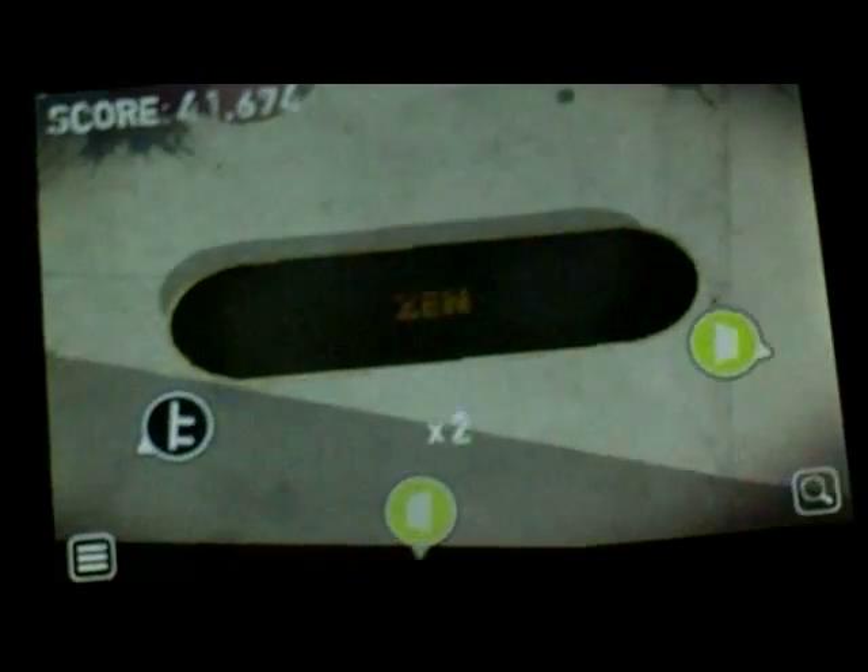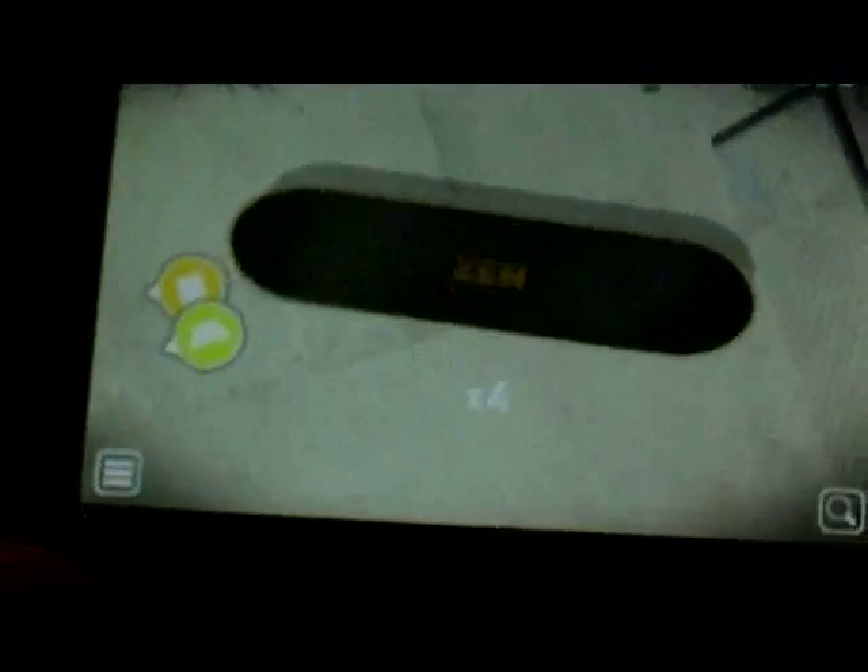When you pop up — if you do two fingers it puts the board right down flat. If you do one finger it stops the board spinning. So one finger is useful if you're trying to get onto a rail and you don't want to spin anymore. Two fingers is for when you're doing a trick and you just want it to land flat. It's really well made. You can see I got a times-four multiplier, then times-six.